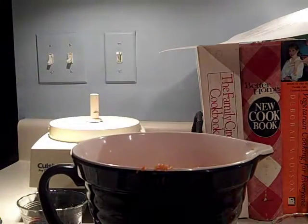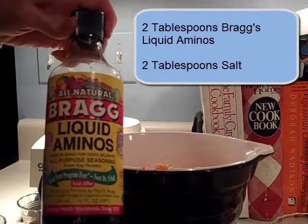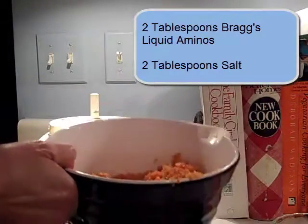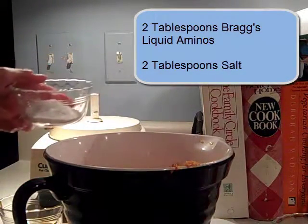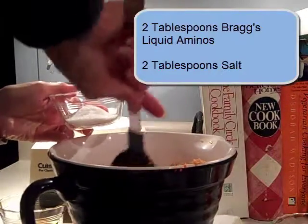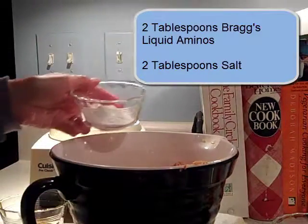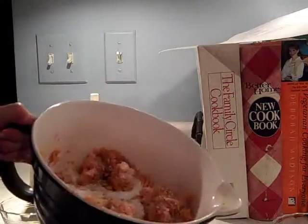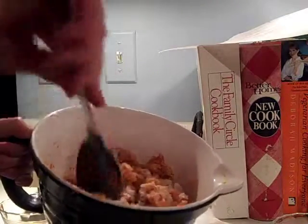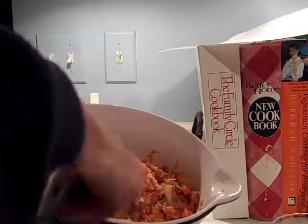Next we're going to add Bragg's liquid aminos — two tablespoons. And then salt. Because this is a bouillon, you want it to be pretty salty, so I'm starting with about two tablespoons plus maybe a teaspoon. If you want more, you can taste it and add more. That's the whole purpose of a bouillon — it's going to flavor something else. After stirring this up, if I want it fresh, I'm just going to put it in a Tupperware-type container.